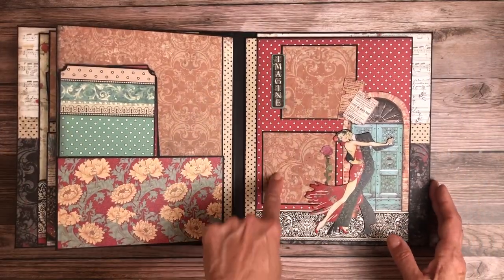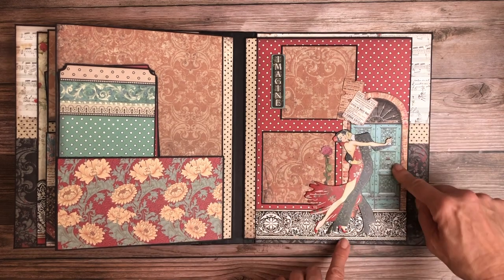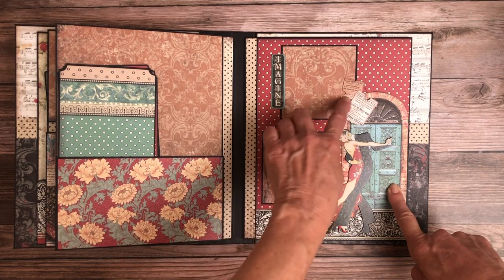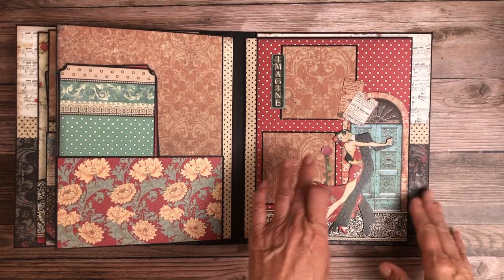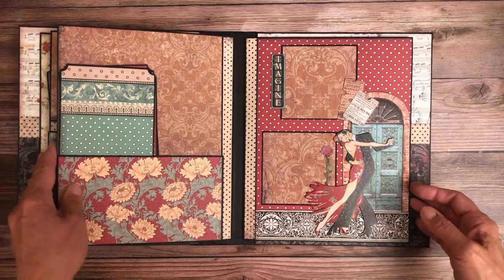This is just block matted and I love this image — it was fussy cut from the 8x8 collection pack. This is a piece of chipboard, and these are some of the ephemera from the ephemera packs. I just love the layout, so I didn't really add any interactive elements — I just added a lot of embellishments.